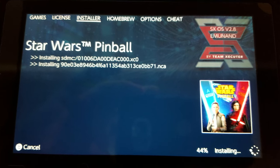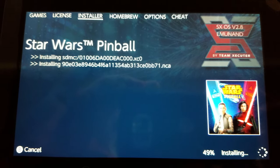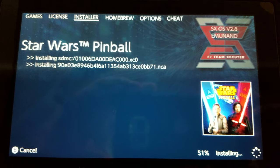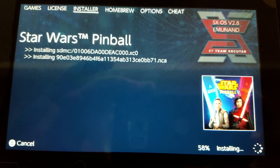We're going to see if we can get the scheme to work. Hopefully the process will be the same for the new Zelda game coming out — we will find out in about a week. So I'll let this install and we'll see what we got here in a minute.